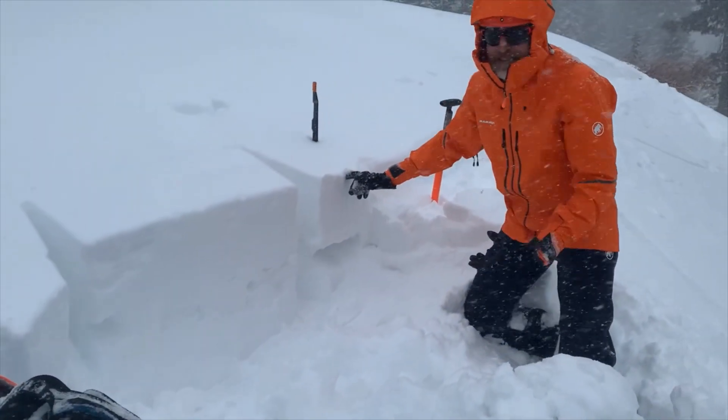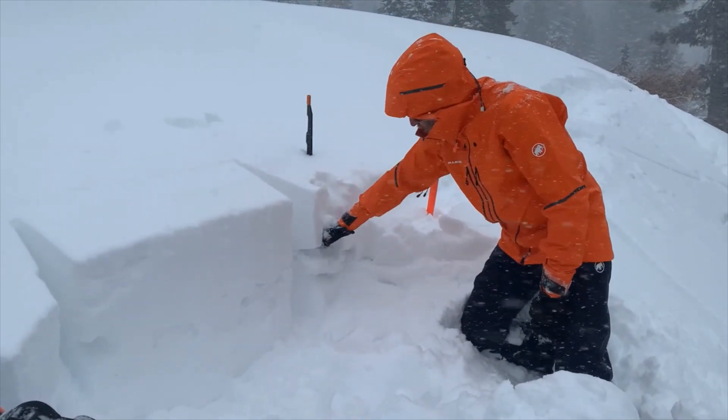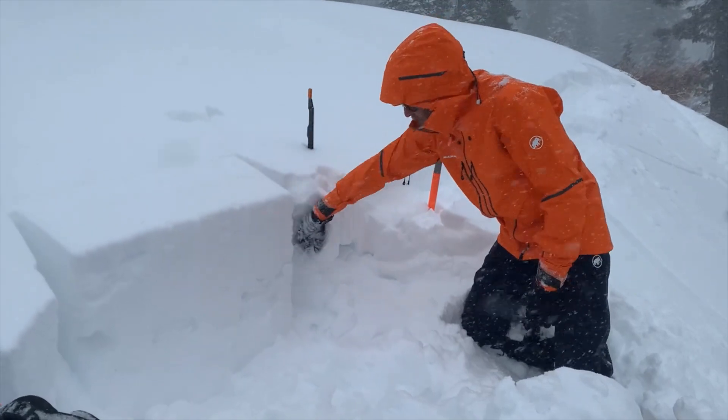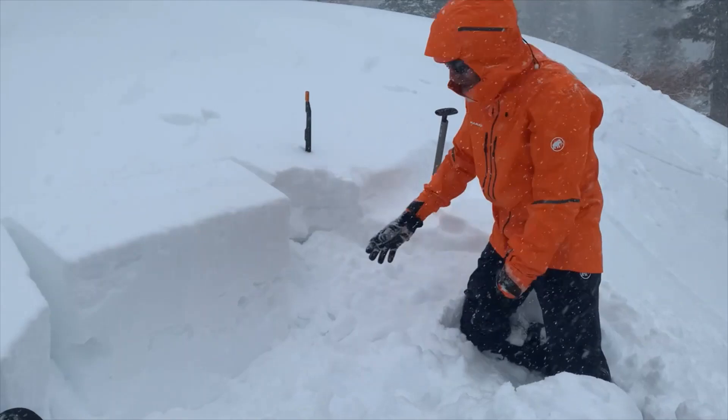Above that we have the new snow that's fallen since this morning. So far it's still nice and soft and not very cohesive, but we are starting to see some cracking on test slopes and things like that.